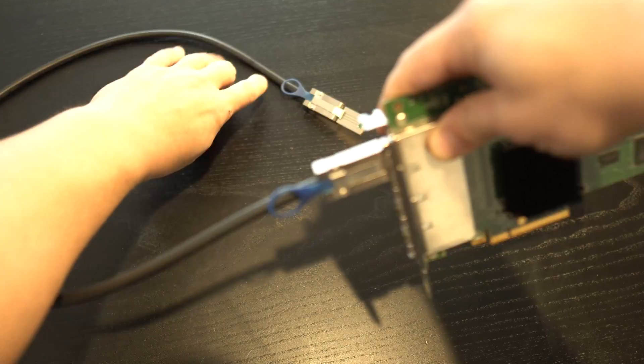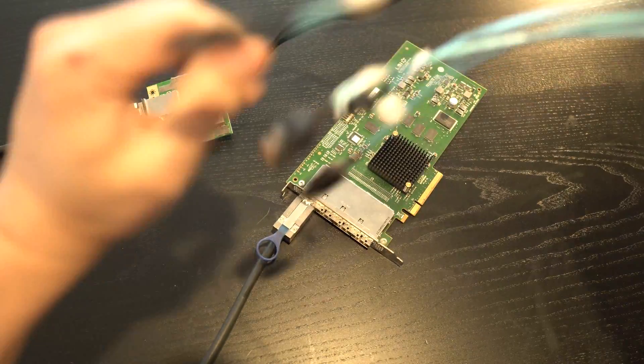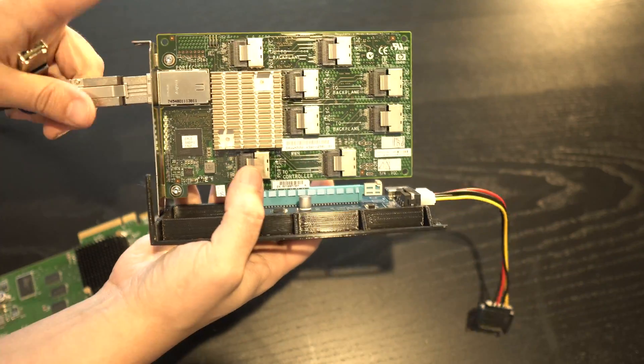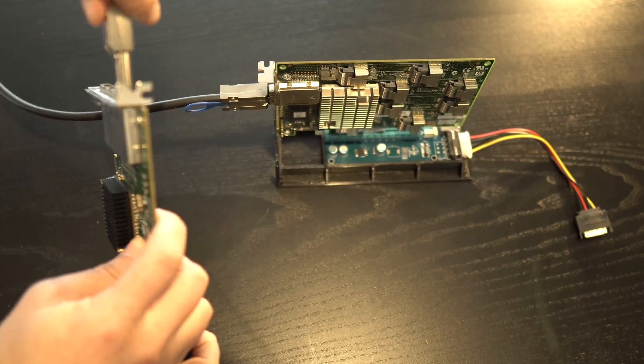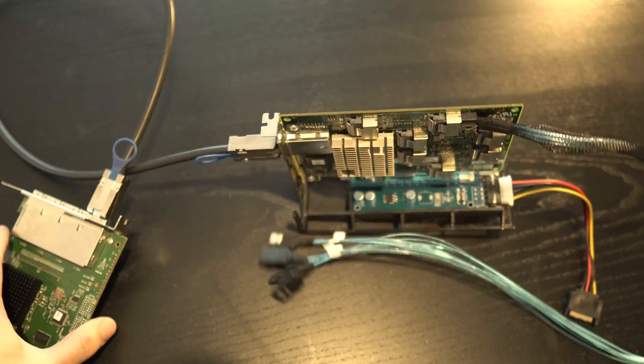If you end up adding one of these SAS expanders to your enclosure, you can eliminate the need for these little converters, as they do this for you, as well as add extra expandability, allowing you to get the most out of one or even just two connections from your LSI 9216E.